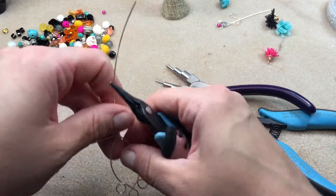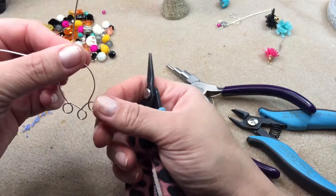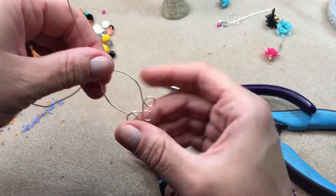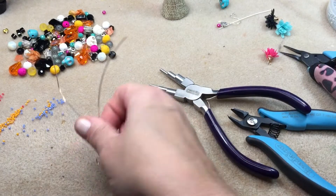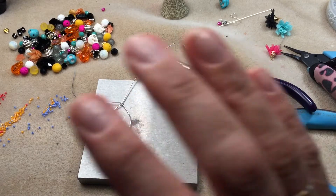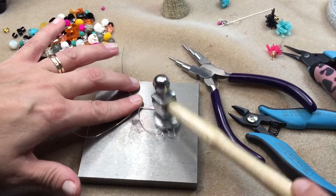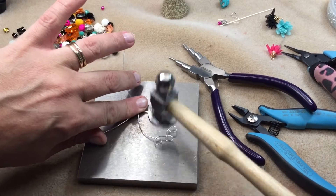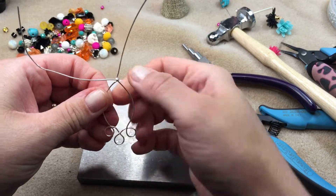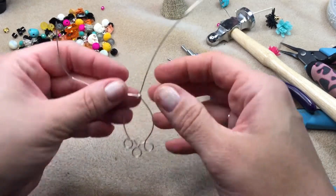I wrapped it around a few times and I'm getting my shape back. Now I'm getting my bench block and a chasing hammer. I'm going over the wire frame lightly — you don't have to bear down too hard, you're just work hardening it a little bit and flattening it out. It looks a lot nicer flattened. You could also texture the frame if you like that look, but today I'm just doing basic flattening.